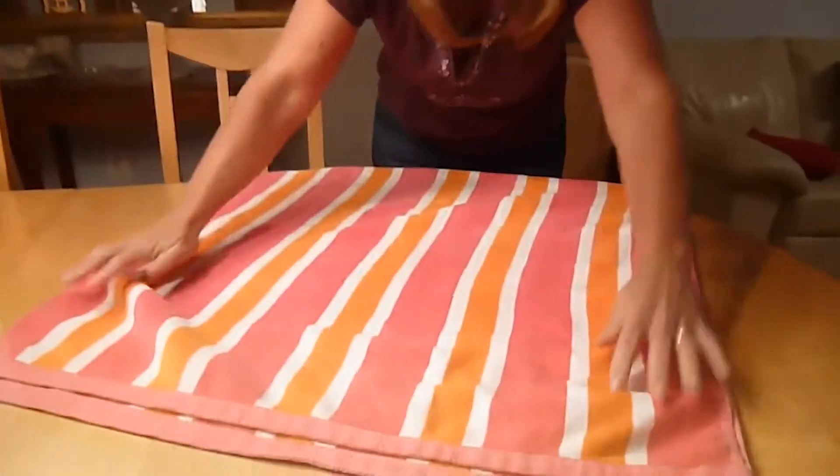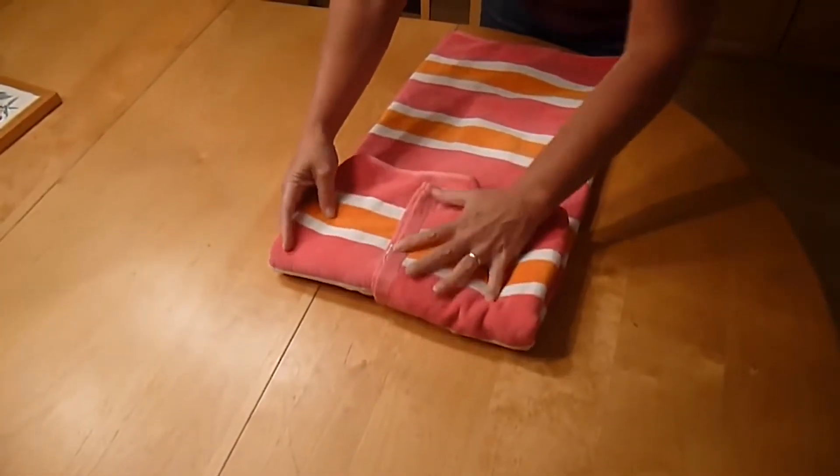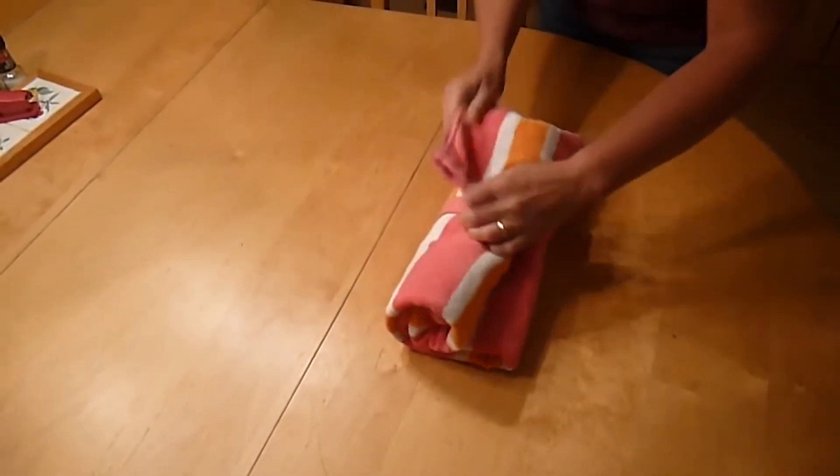Number 3: Hack Your Towel. There are few things better than laying comfortably on a beach and reading a good book. Hack your beach towel to turn it into a towel-pillow combo that'll make your summer beach trips a dream come true. All you need is a mini pillow and an extra-long towel. Sew the pillow into the end of your towel and wrap it up as you would a yoga mat when you need to leave.